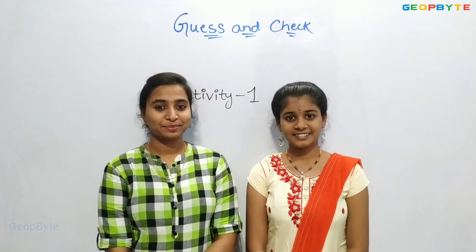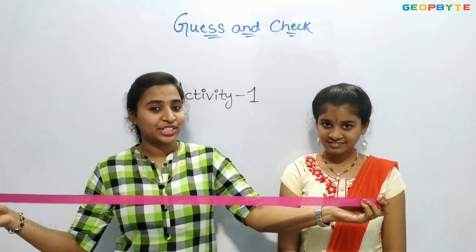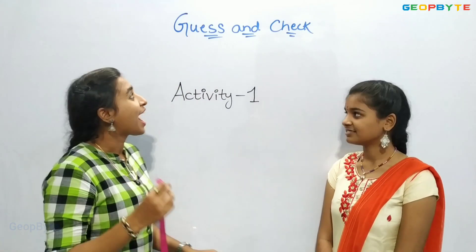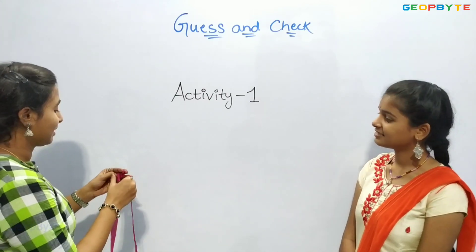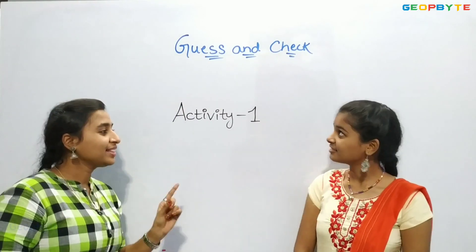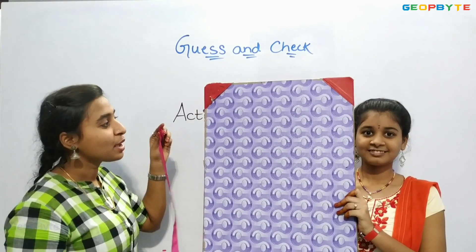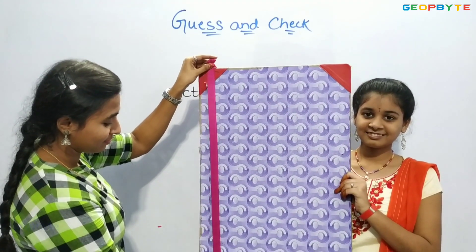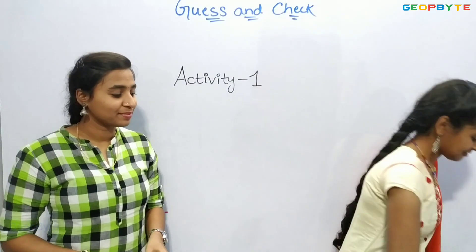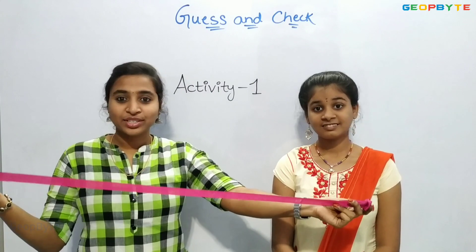Now let us get into the topic: Guess and check. Hey kids, this is the ribbon of one meter which we have measured with a tape and taken. Now let us use this one meter ribbon to measure things. I will measure the length of this board. This board length is more than one meter. Now let us measure the length of this pad. See, the length of this pad is less than one meter. Similarly, you try to measure things by taking a ribbon or cloth of one meter like this.